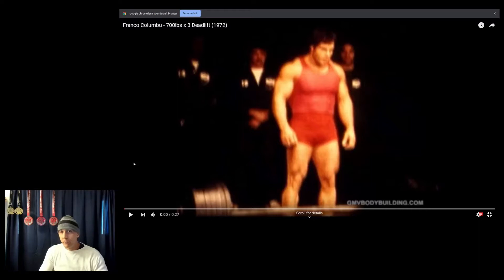Today I'm going to talk about Franco Colombo, how strong he was, and more specifically about a video that's been going around on YouTube where he deadlifts 700 pounds times 3 reps without a belt and does it pretty much almost effortlessly, like it's nothing.